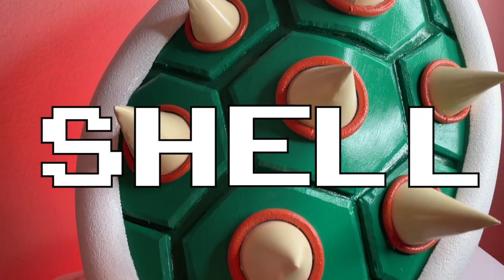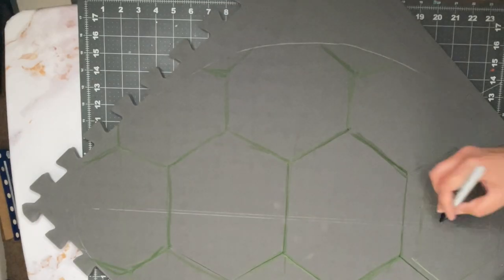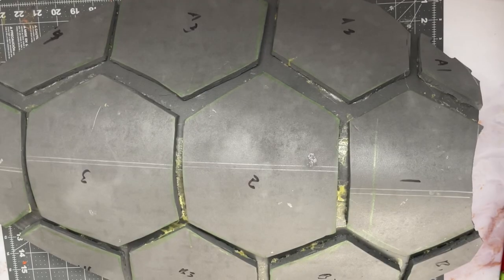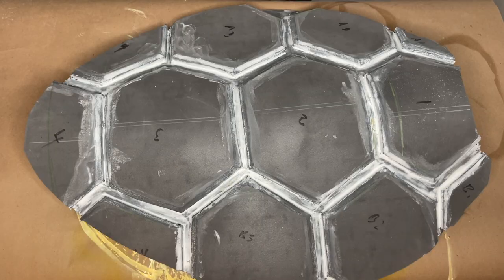For the shell, tried some anti-fatigue mats. Cut the shape and used another square for the panels. Heat up the base to get a curve and glue on the panels. Sanded down the edges of each one and cleaned up the seam with quick seal. Now paint.